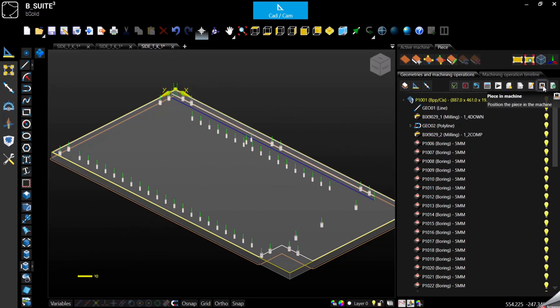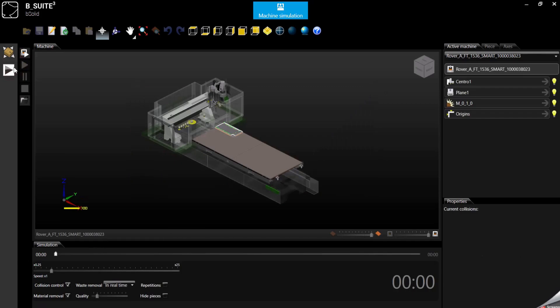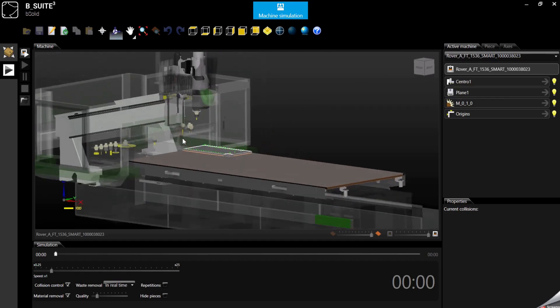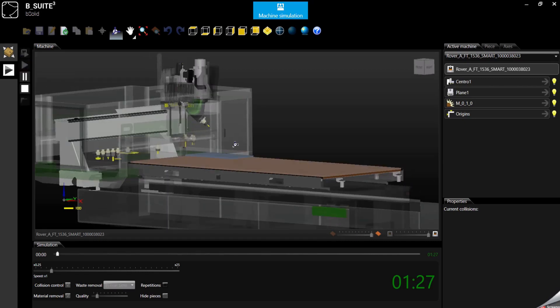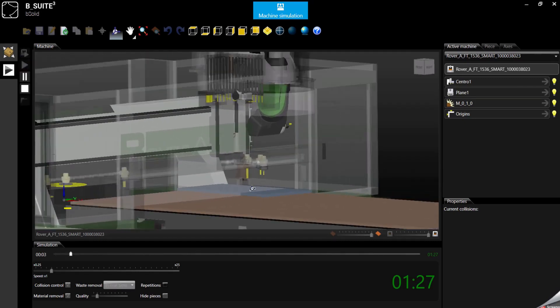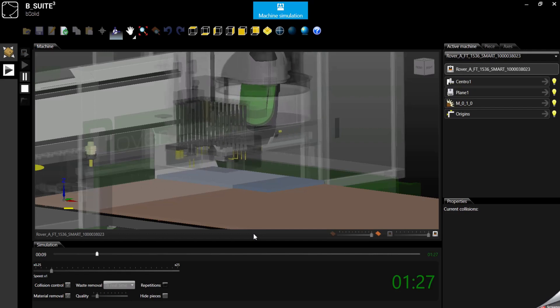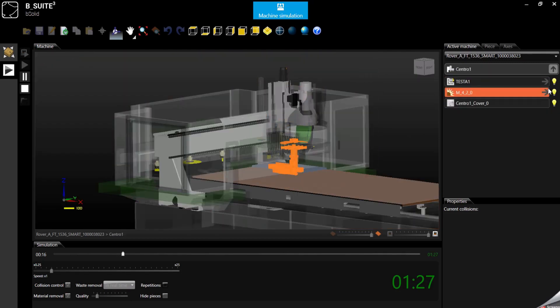The real simulation with collision control is the piece-on-machine view. That will show you where the part will be located on the machine. Now we are loading the program — you will get the execution time. We can play and this is exactly what the machine will do. We can turn off the cover if we want to see better what the machine is doing.